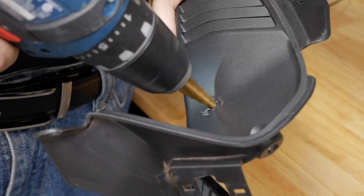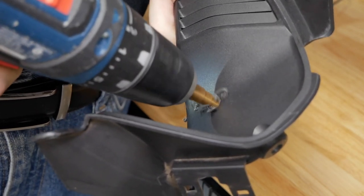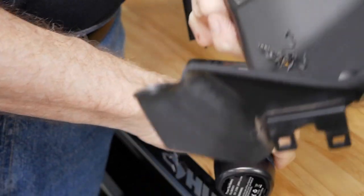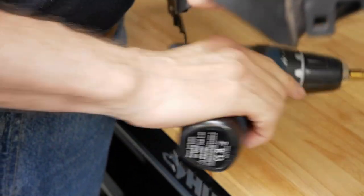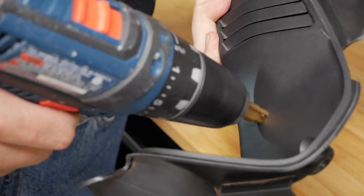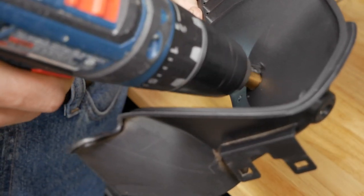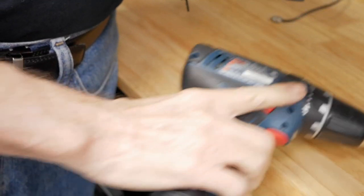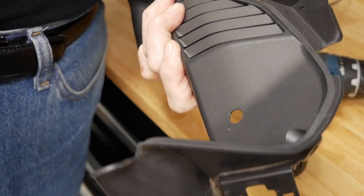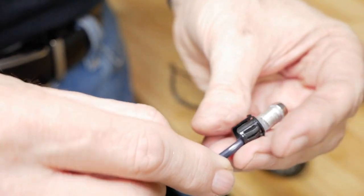These step bits are really great for drilling through this soft plastic material — it just cuts it like butter. I'm actually just holding this in my hand; I don't have it vised or clamped or anything, and you can see what a beautiful round hole you get. I'll put a link in the description to the step bit and the drill I'm using here. While I don't show it in this video, I did have to use a round file to file some of the inner edge of the hole just so the plastic bezel would fit.